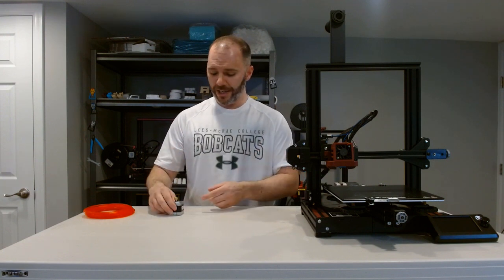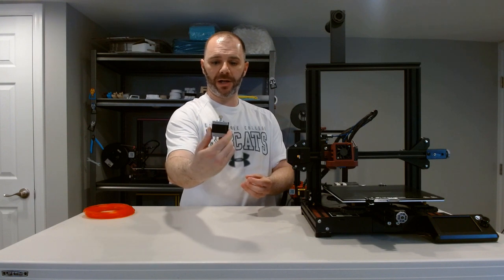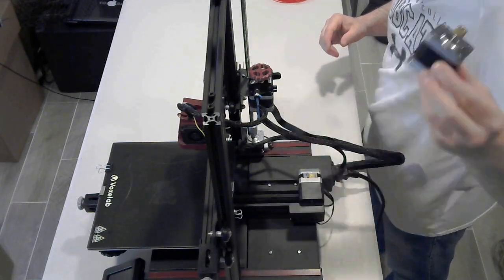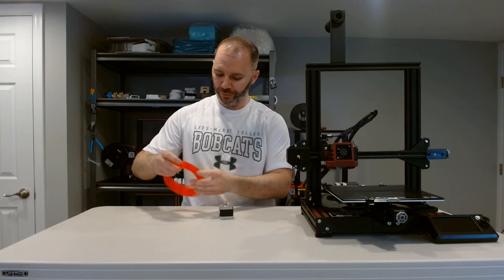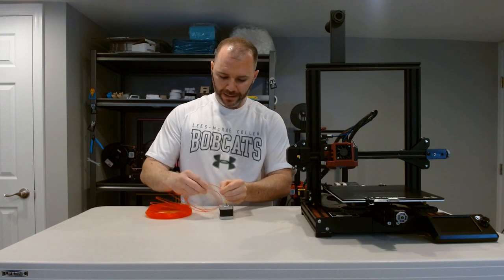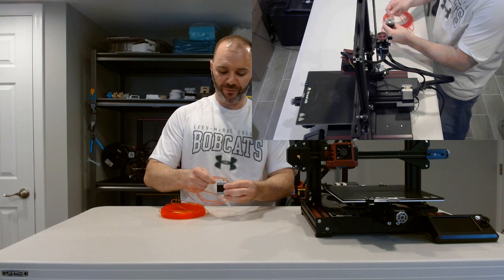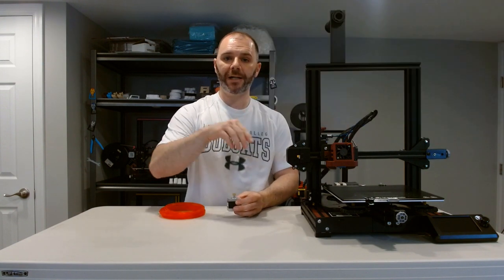E-steps is the number that we give our extruder motor so that it rotates the correct amount per millimeter in order to feed the amount of filament we asked for. Here I have off a machine a stepper motor — this is similar to the motor on our Aquila. How this works: your filament gets introduced into the extruder, grabbed by the tooth gear on the motor, which rotates and pulls the filament forward, eventually bringing it into the PTFE tubing, down through your hot end and out your nozzle.